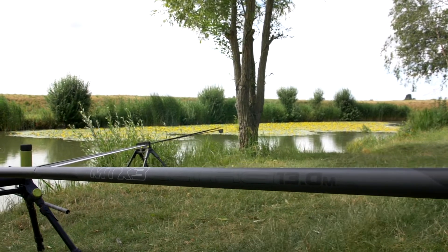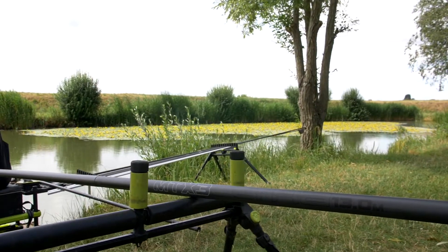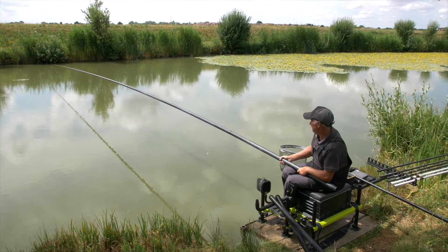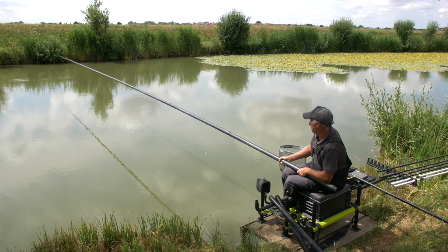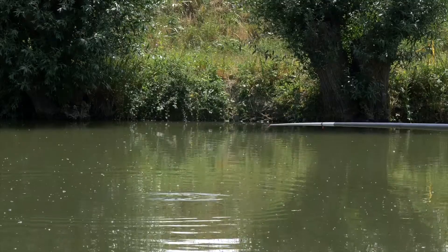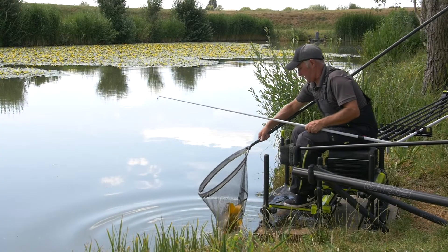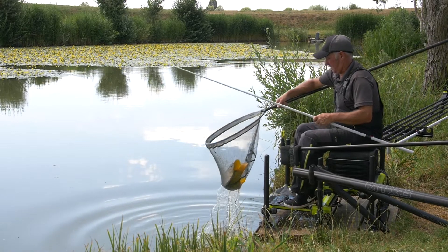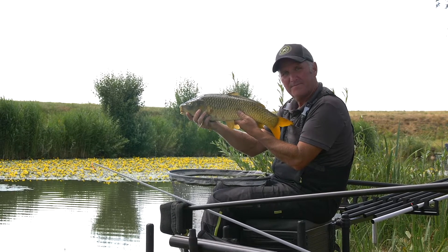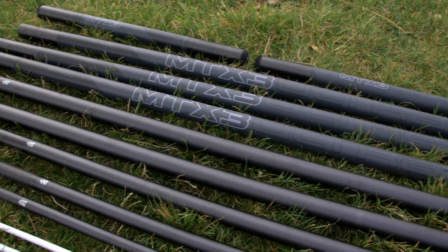This pole has been developed to handle modern day commercial fishing but remain light and responsive. It incorporates superb balance, strength and rigidity at a competitive price tag. Using data collected from the previous MTX 3 we have re-engineered key sections, increasing the strength and rigidity of the V2 model.